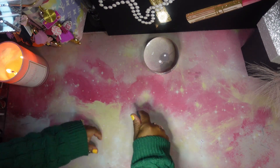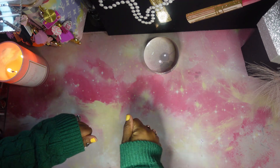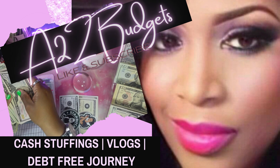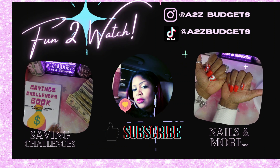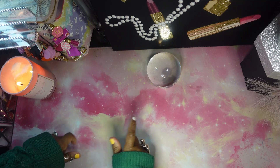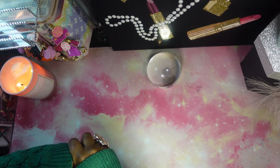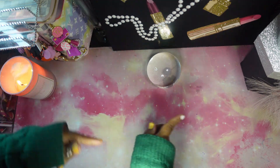Today we're going to cash stuff our mini savings challenges to put toward debt. If that sounds like something you're interested in, just keep on watching. Welcome everyone, thank you so much for being here today. If you're new, I appreciate you and hopefully you'll get what you're looking for here on this channel. I really thank all my old subscribers too — let's go ahead and jump right into this video.